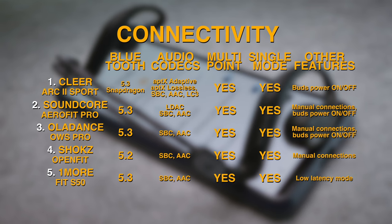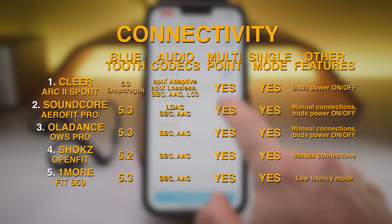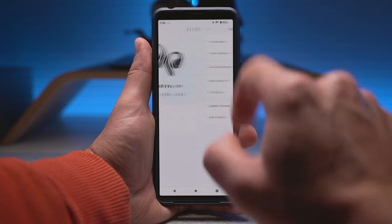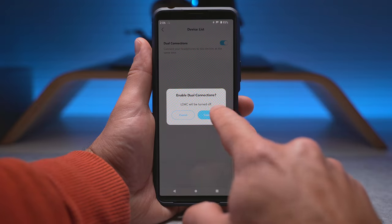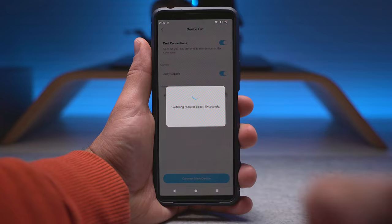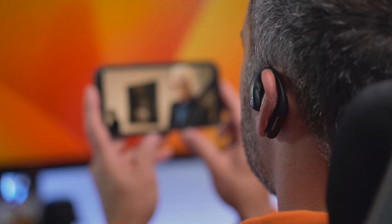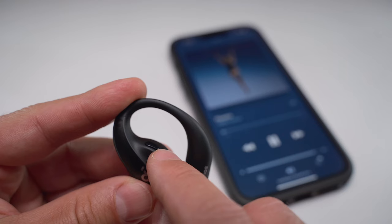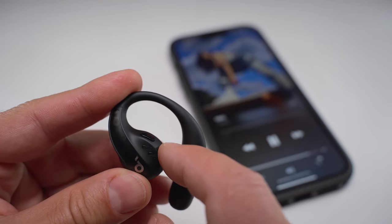What Soundcore have added to the AeroFit Pro is LDAC support and multipoint use, with a dedicated menu for manual switching between multiple source devices in the app. The only caveat is that the LDAC codec and multipoint cannot be used together. The AeroFit Pro buds can be used independently but there is no low latency mode — not that there are any lip sync issues with movies or videos, but hardcore gamers might want to look elsewhere. If you prefer physical buttons over touch controls, Soundcore is your best bet, as these are the only ones in this test that come with plastic buttons.